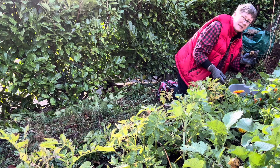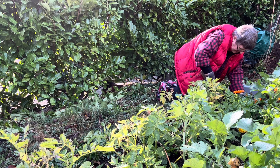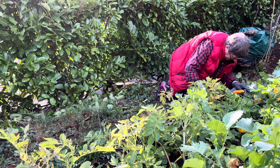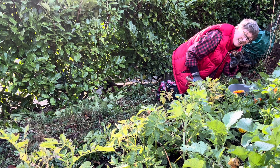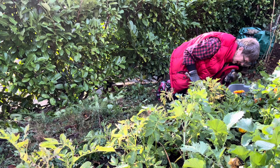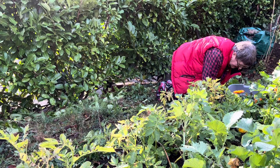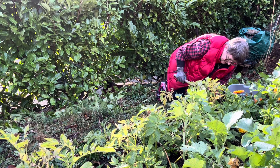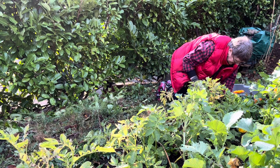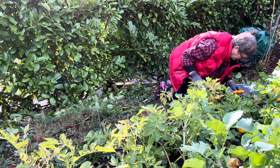Oh, potato! I have a potato, I have a potato. I have potatoes. It's a tiny baby one. A little one.